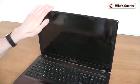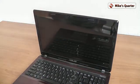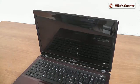Opening the lid, you're going to notice that the screen is a glossy 15.6-inch display with a 1366 by 768 pixel resolution, which is not that much for a big screen like this.